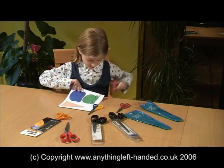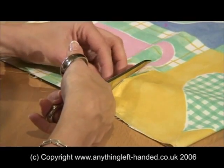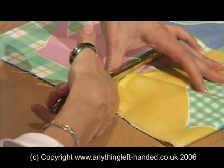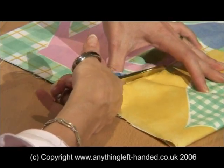But why all the fuss? Why don't left-handers just use their right hand for cutting out? The reason is that cutting, like writing, is a fine motor skill and most left-handers do not have the necessary control in their right hand.